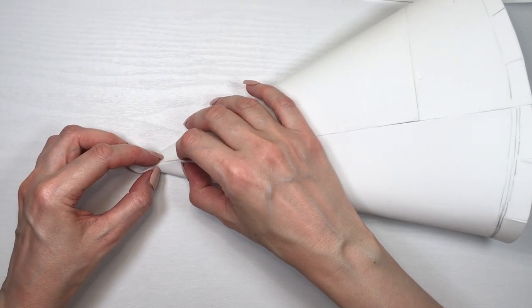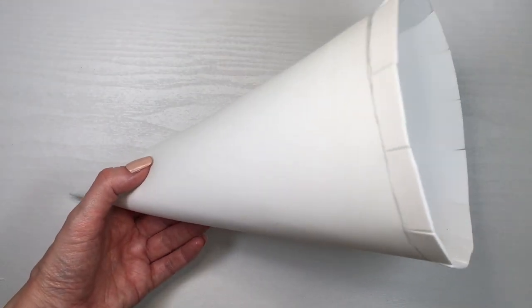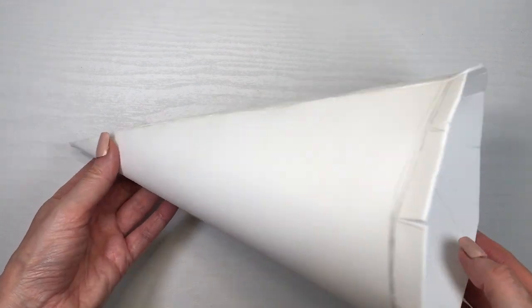I didn't want to glue them by overlapping because with foamy paper it would be way too thick — but if you're working with fabric feel free to do that. Make sure you use a super glue that dries fast, like within 10 seconds — it's going to be so helpful.